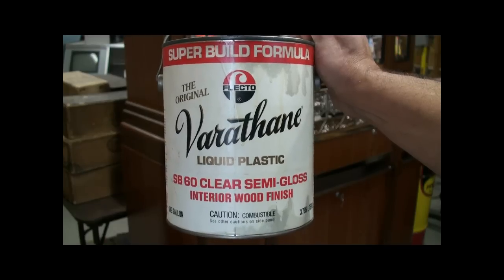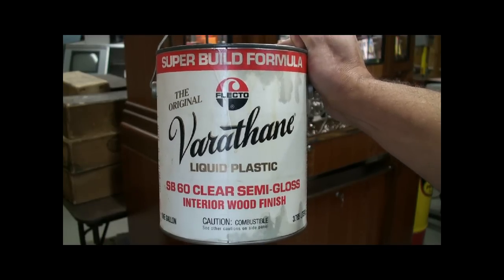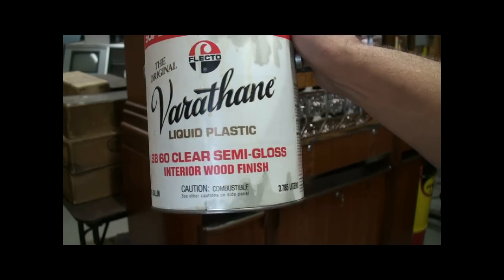When your candy is vended from the stack, it falls against this curved metal and slides out to you. Both cabinets received four coats of Flecto Varathane SB60 Semi-Gloss.